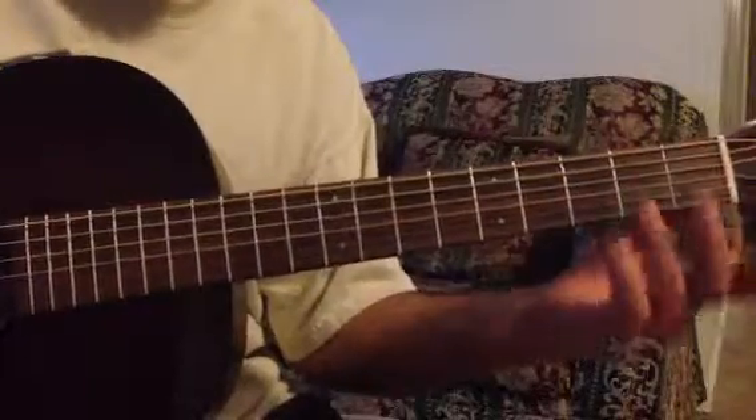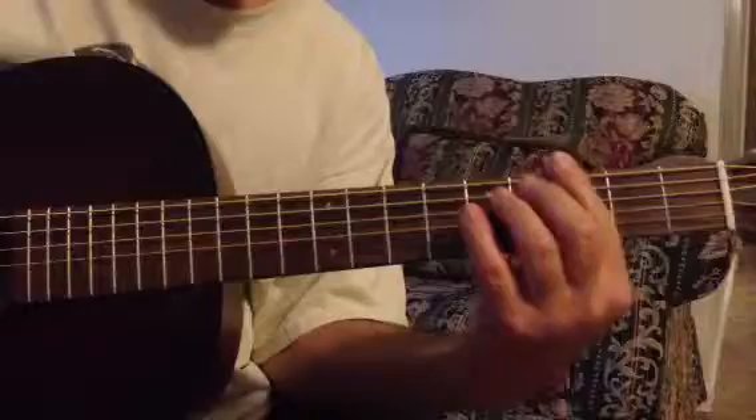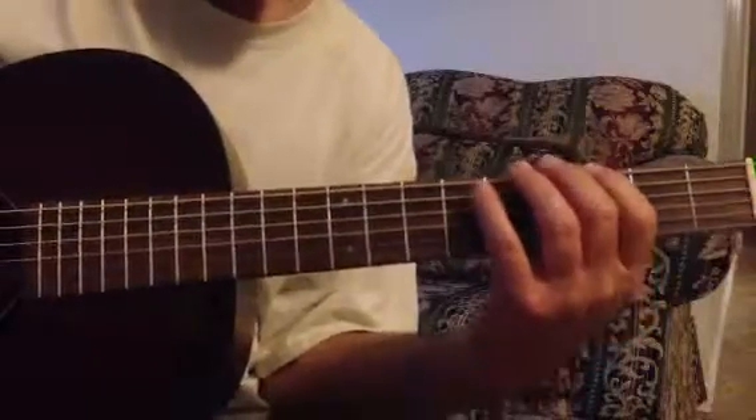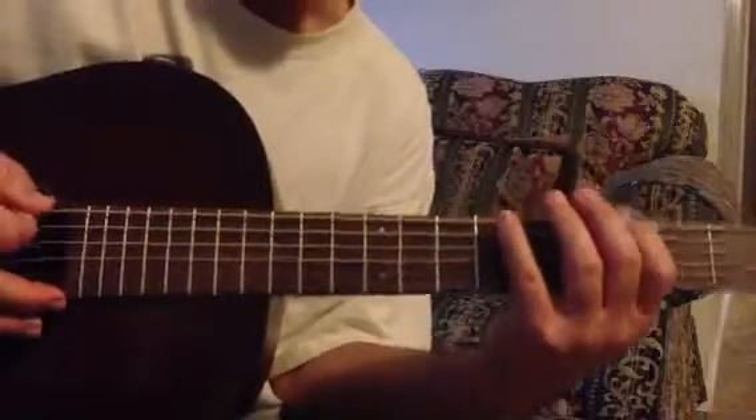Now you can move that just like you move the pentatonic from the nut. You have this position. Anywhere else you're going to have to put your finger there. So if we go from the E to the G blues scale, then we're going to do this.